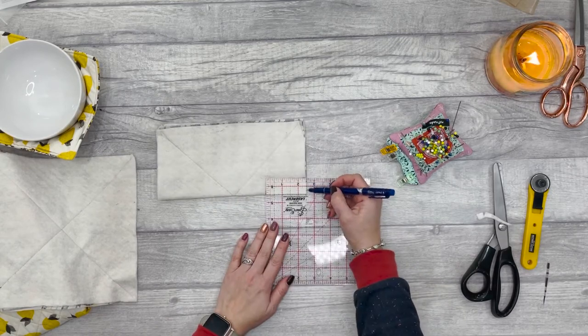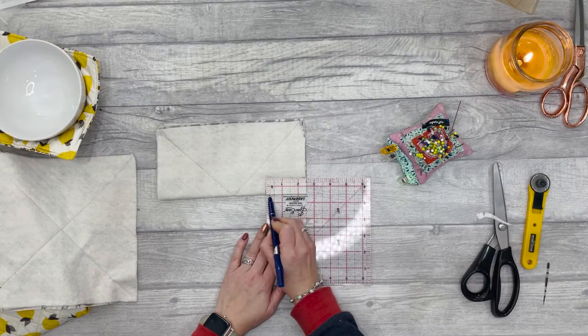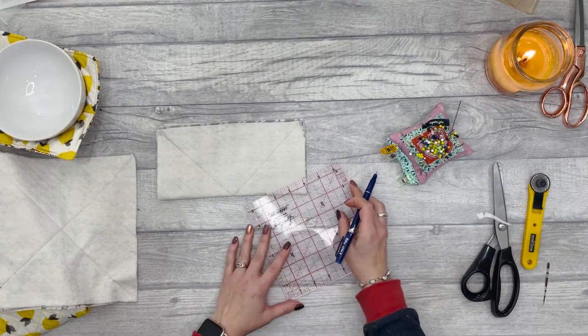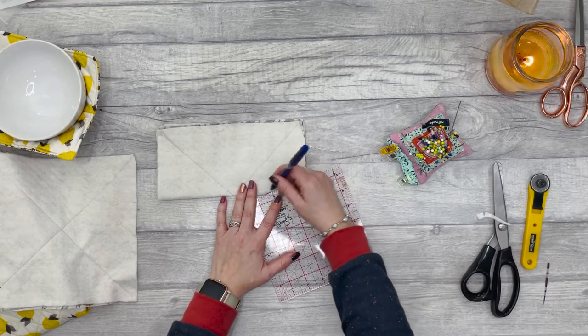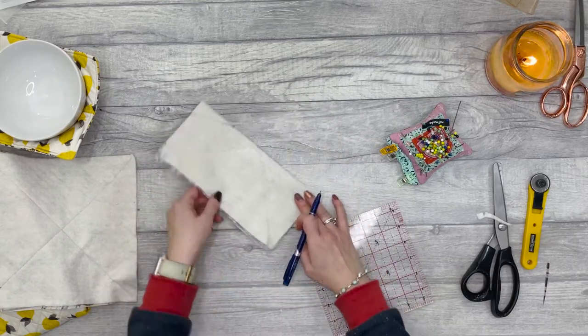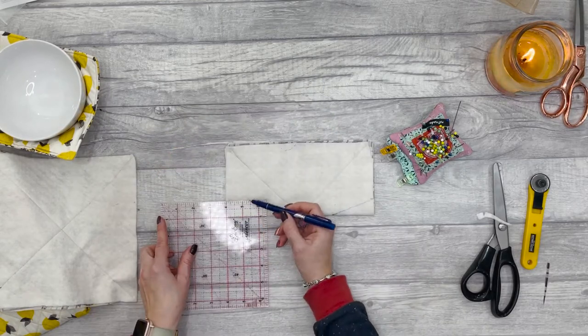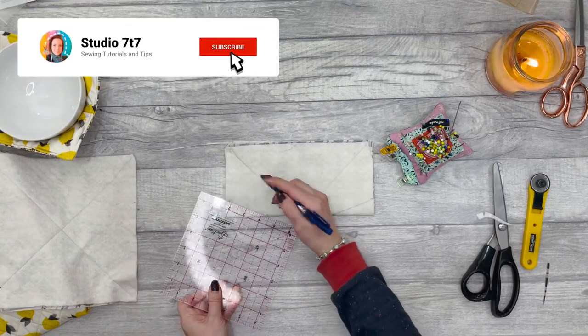It's one inch on the short side and two and a half on the longer fold, then join up the marks so you've got a line — that is going to be your dart. Repeat that on the other side: one inch up and two and a half along, then join that up.